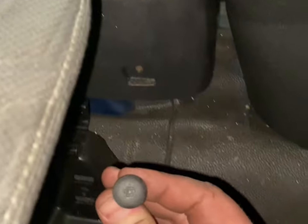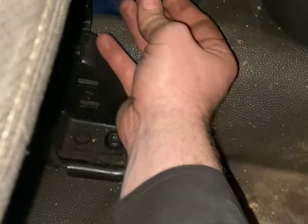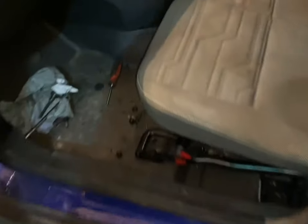First of all, you're going to want to remove this bolt here. This is a T30 Torx bolt, so you access this from the driver's side. Get rid of that bolt first, then walk around to the passenger side.